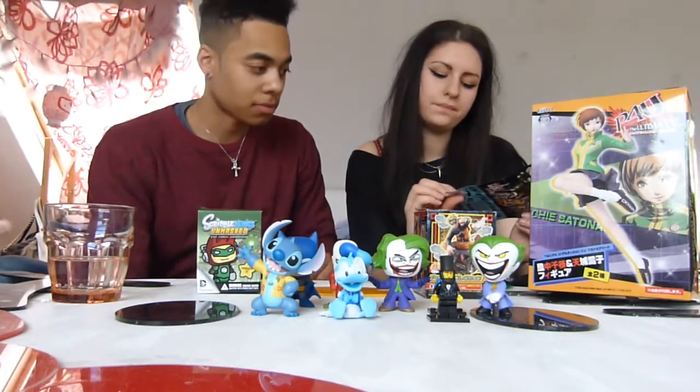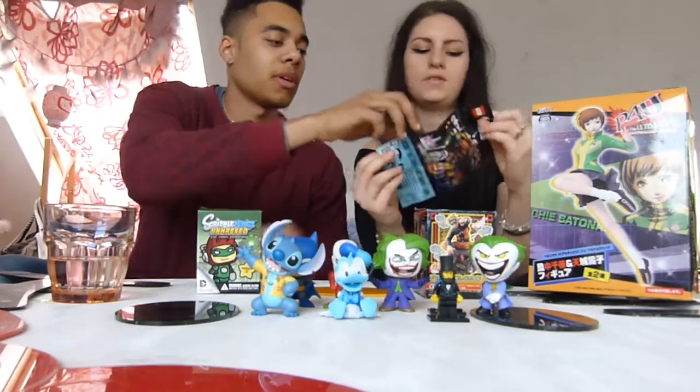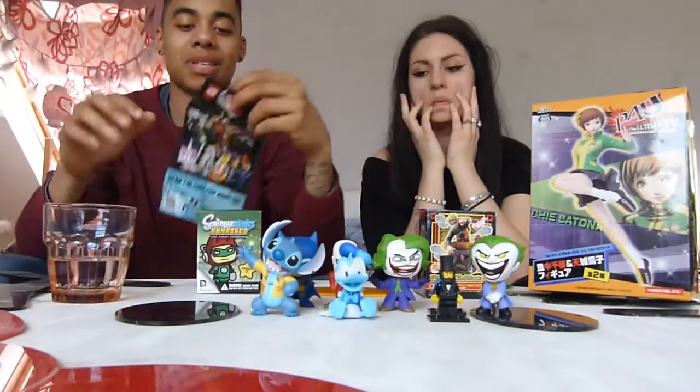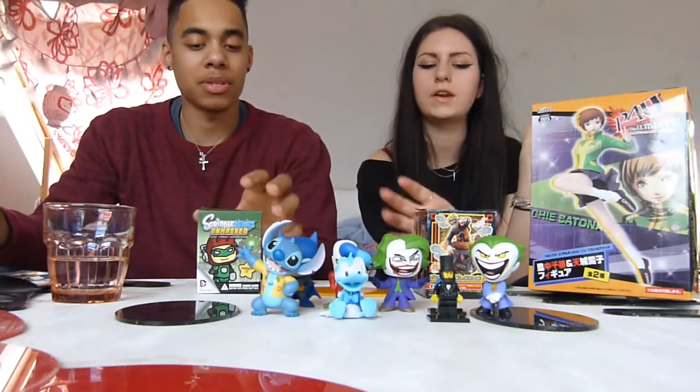The one I'm looking for is the mermaid. So we have number five and number thirteen. There are 16 to collect and only 14 more to go. These are actually the cheapest ones to collect but they're quite fun and really cool.